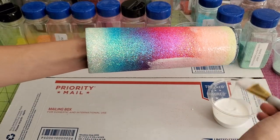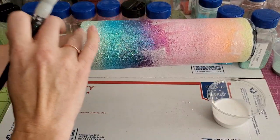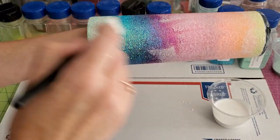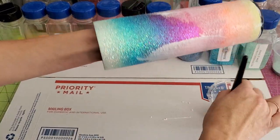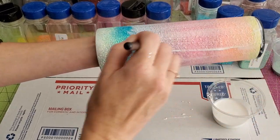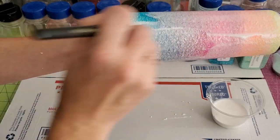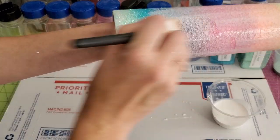I do the Mod Podge method — I use just regular old matte Mod Podge. By the time we get to this point, I have prepped the tumbler: I spray painted it white, done one layer of glitter, and dry brushed that. Now we're adding the next layer. You might get a little bit of glitter combined into the Mod Podge, but most of it comes off when you dry brush. I use a hard bristle brush and do it quite rigorously just to make sure it all comes off so I don't end up with a mess.